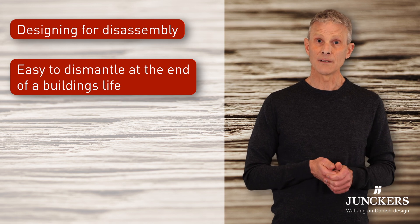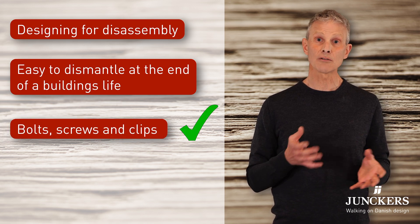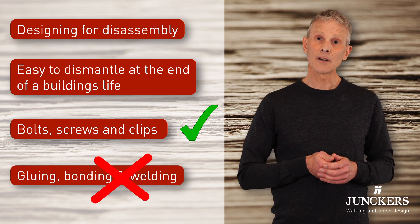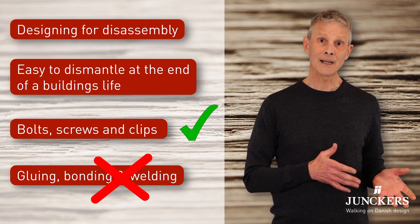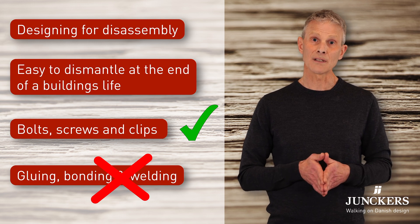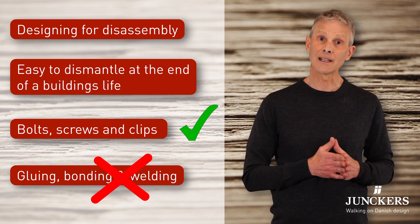When designing for disassembly you use removable fixings such as bolts, screws and clips rather than gluing, bonding and welding. Priority is given to materials that can be refurbished rather than replaced. Designers also try to avoid materials that have to be amalgamated and mixed in ways that can't be reversed later on.